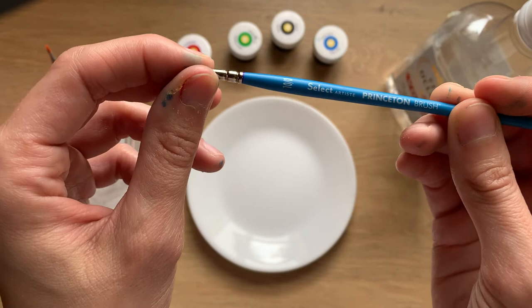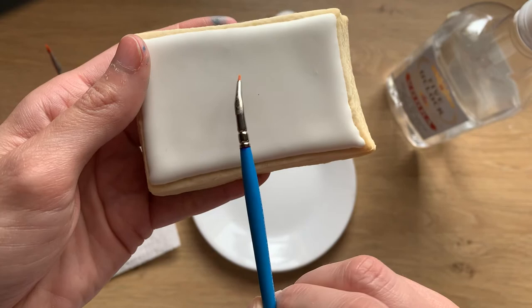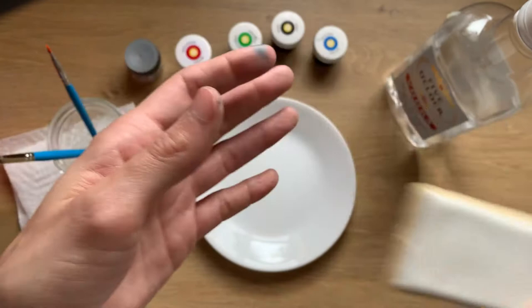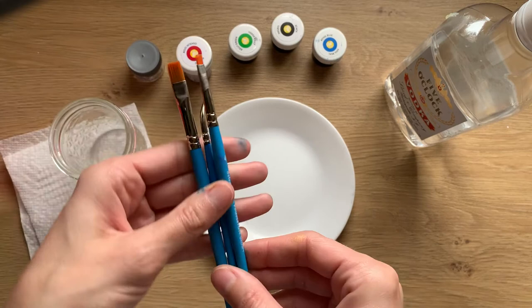This one is my detail brush — my angle spot detailer. I love it. You can see it's angled, and it's super tiny too, so when I'm doing little trees I can really get in there. These are the only three brushes I use for my watercolors.